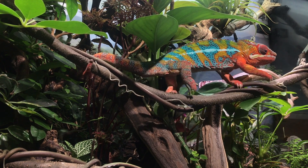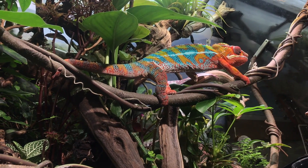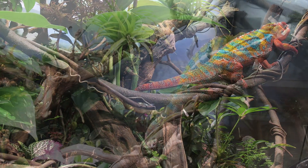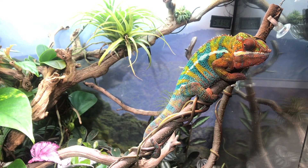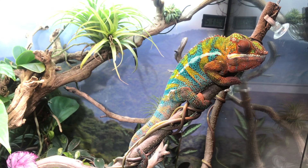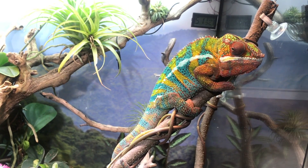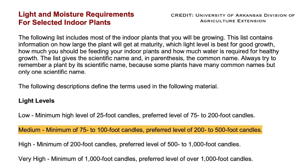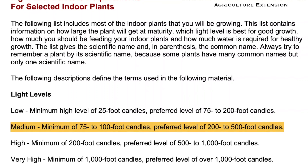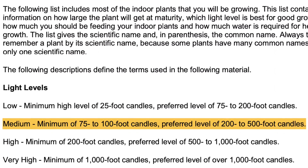Generally speaking, most tropical plants like to be uniformly moist but not soggy. I think most people have difficulty with plants because they either do not give them adequate time to acclimate before placing them into a setup with animals, or because they do not provide adequate light. I would give plants a minimum of two to four weeks to acclimate before adding your animals. Most tropical plants require medium lighting — a minimum of 75 foot candles, with 200 to 500 foot candles preferred. I check my foot candle values with a light meter I purchased online.